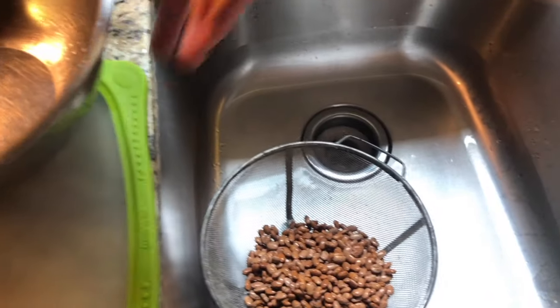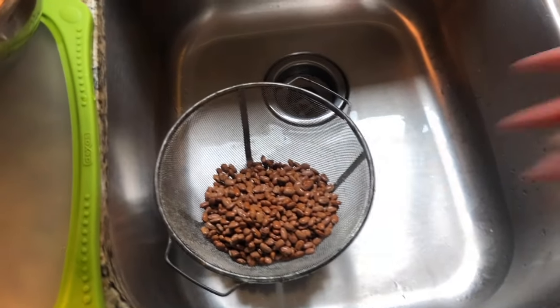I had a friend that called the colander a 'colander.' I said, what are you talking about? It's colander.